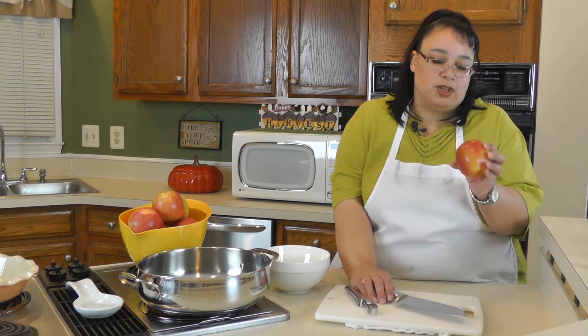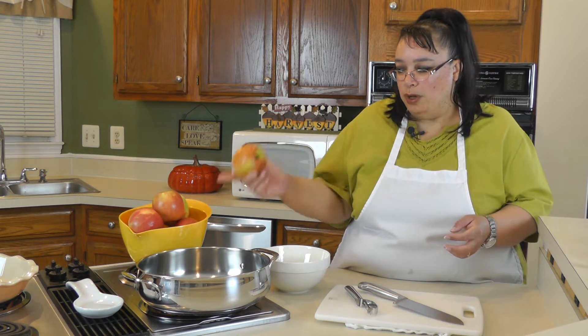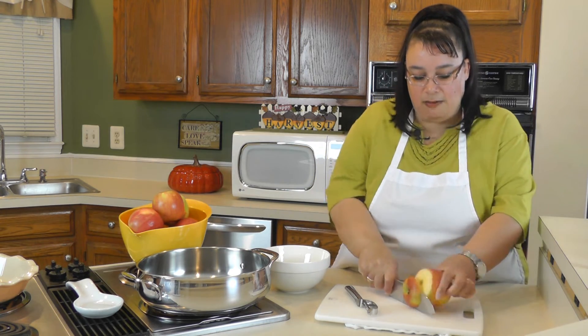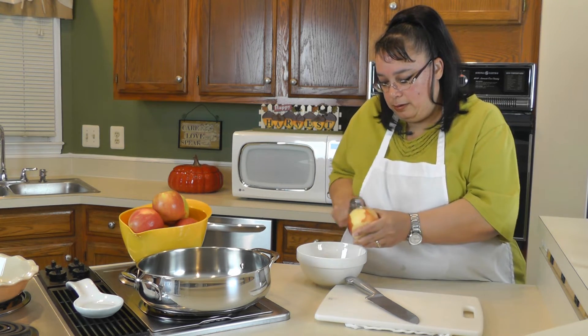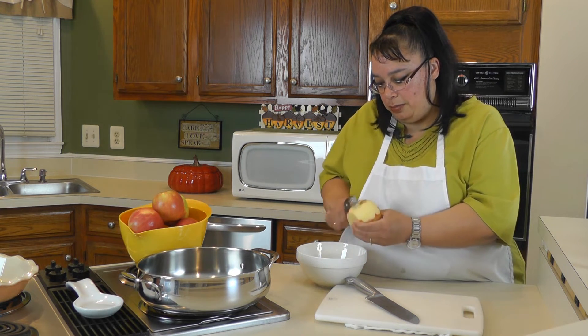So to process these apples, you can use one of those little fancy core peelers that does it all at one time. I don't have one of those because it's just another thing I've got to wash. We're only going to be doing nine to ten large apples, so it's just as easy to peel and core them ourselves. What I do is first take off the ends of the apple, then get out my handy dandy potato peeler and peel it.